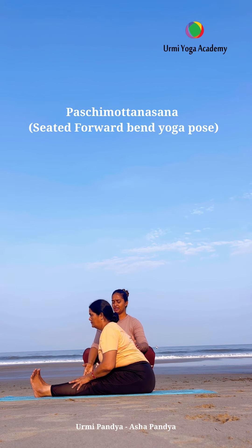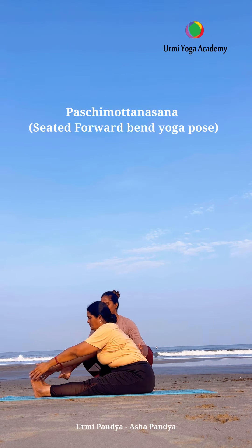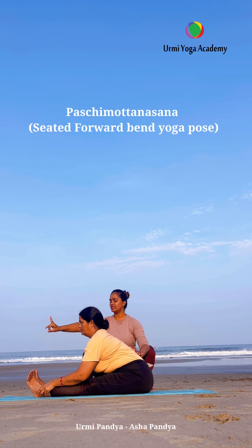Normal breath, look at the front side. Again bring both hands up, inhale, exhale and go forward. With regular practice, we improve our flexibility, strength, and balance.